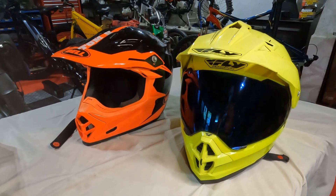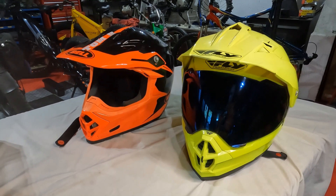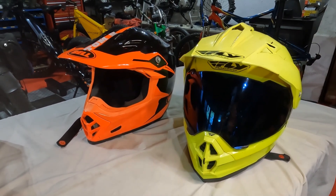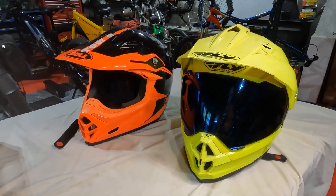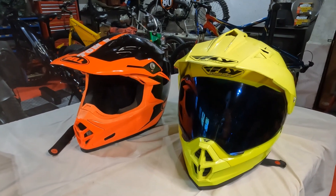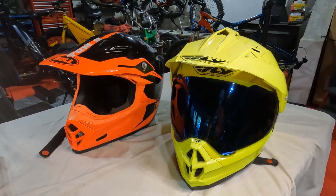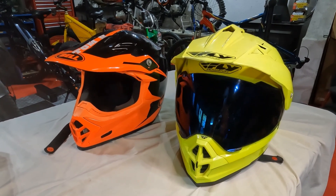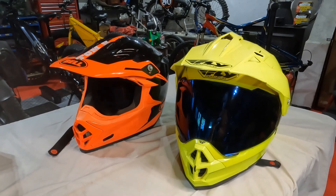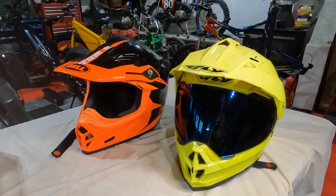For me, the downside of wearing an actual motorcycle helmet is that they weigh quite a bit more, they can be real hot especially in the summertime, and you look a little more like a motorcyclist than a bicyclist. I'm often riding in state parks and national parks, and I want to look more like a bicyclist than like I'm breaking the law riding a motorcycle on the back trails.